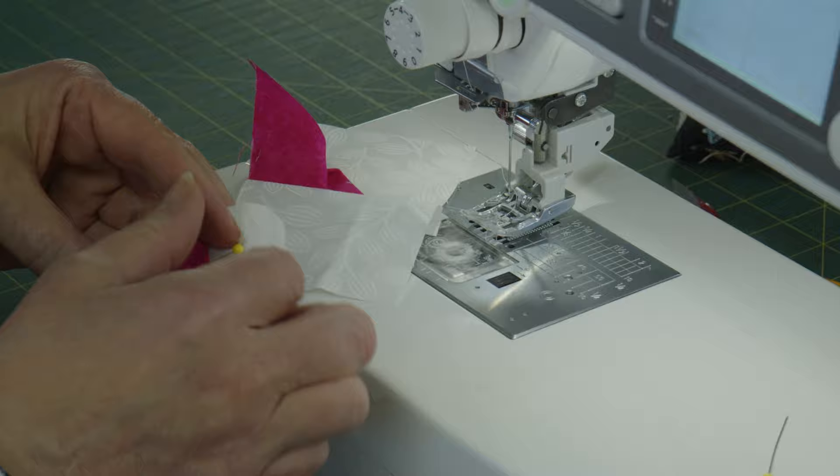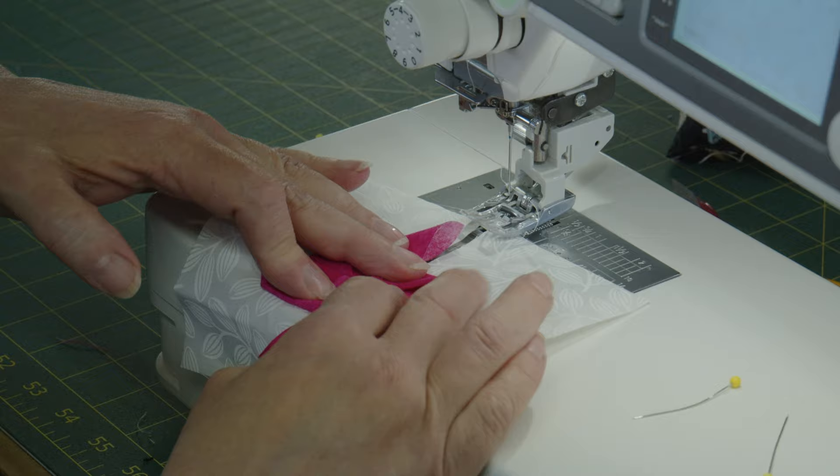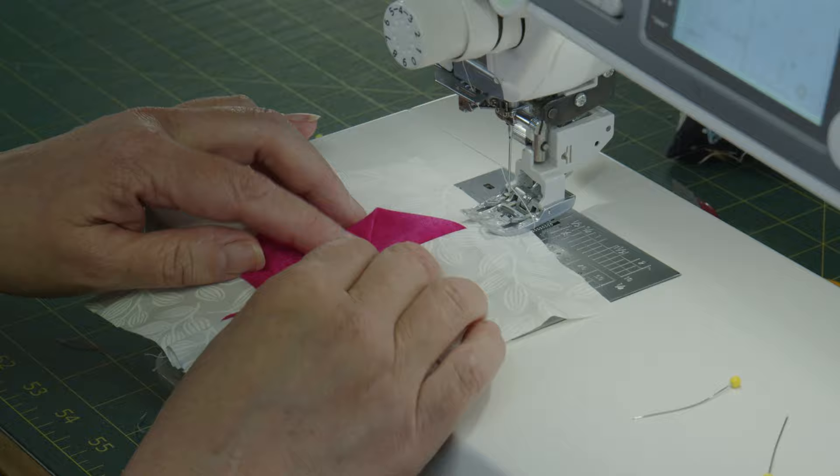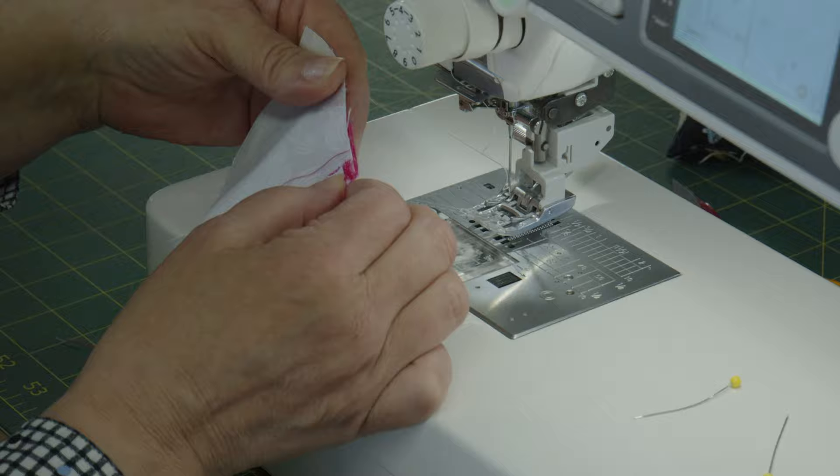Now you should have two halves. Put them on top of each other to make a pinwheel, making sure the centers are lined up as best you can. Because you have these big bulky seams, you really want to make sure one seam is going one way and one is going the other. Hold it steady and back under the machine.